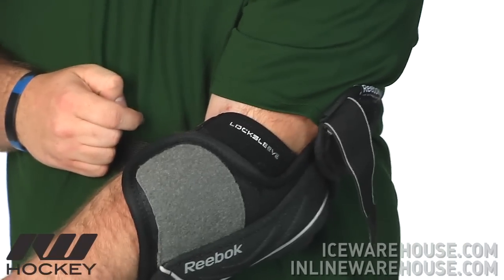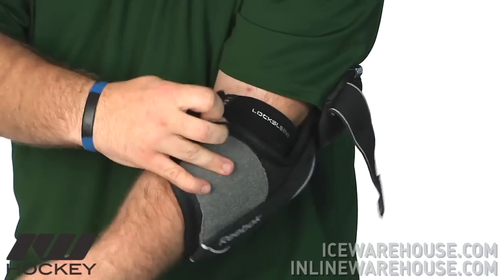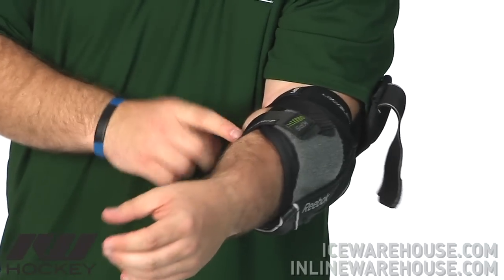Looking at the strapping system on the 9K, we have the central neoprene lock sleeve, which anchors in two points, and then goes into about a one-inch nylon strap that definitely locks the arm in really nicely. We have this forearm lock strap going across here, also nylon.